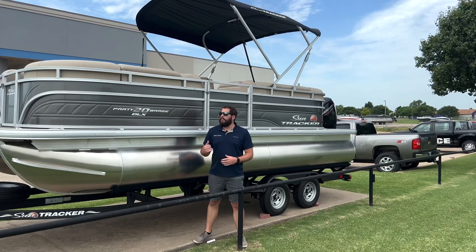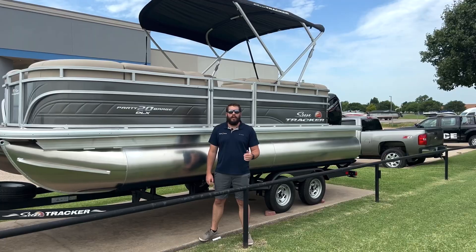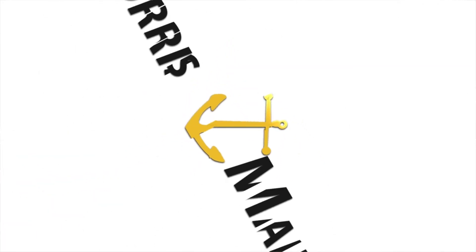As always guys, if you think the SunTracker Party Barge 20 DLX is the perfect boat for you, give us a call here at Norris Marine, and don't forget to like, comment, and subscribe on the video.